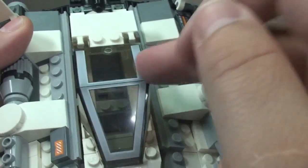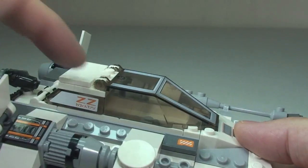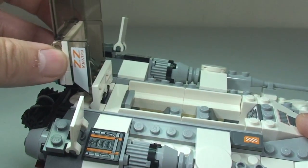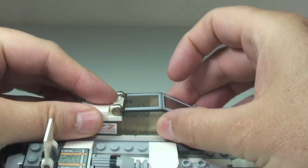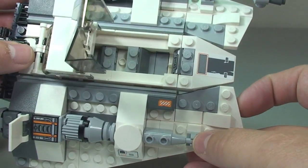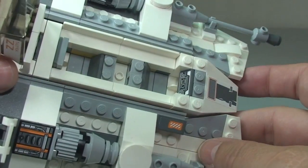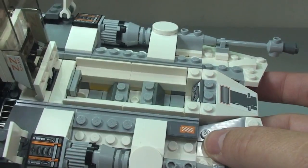Looking down at the top, this area is printed around the edge of the cockpit. At the rear it is on a hinge piece, so we can lift the whole cockpit up like so, and back down. Or we can just lift up that front section of the cockpit for a bit less access. So we can see the space in there for our two minifigures, and we'll put those in there in a second.